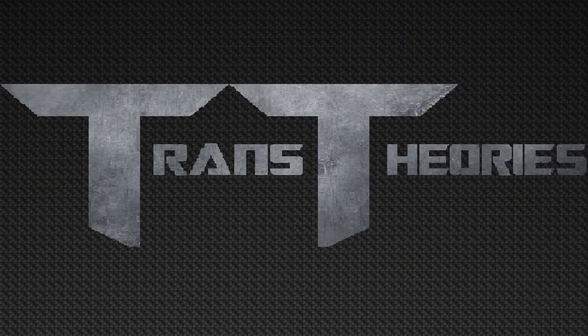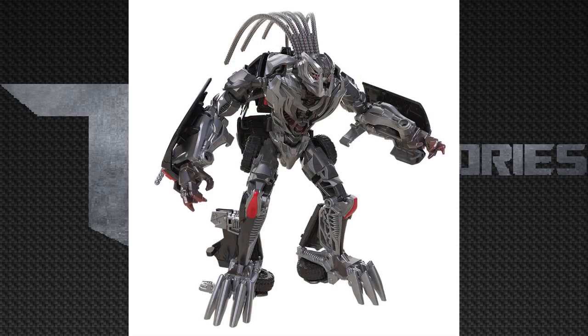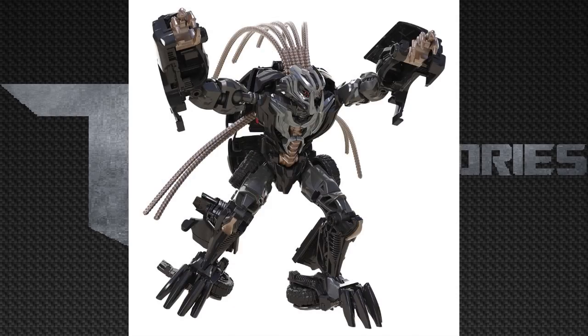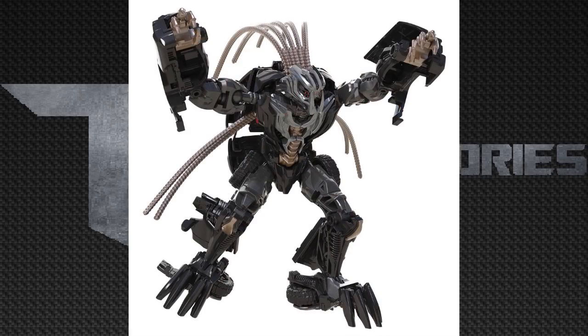The next Studio Series figure is Crankcase. Now Crankcase here is basically a repainted version of Crowbar, which makes no sense — why would you call it Crankcase? Just call it Crowbar and release it in the repaint line that was basically wave three. There's no need to call him Crankcase. This disappoints me — they could have just added a Crankcase head, or re-released Berserker and I would have been fine. Just take the X away from Berserker and slap on the name Crankcase. Come on, Hasbro — a redone version of Crowbar just with better paint? You didn't even switch the head.